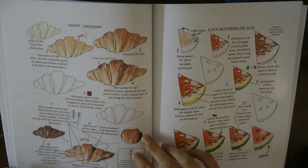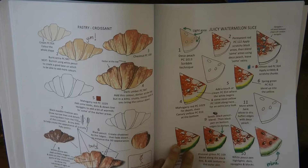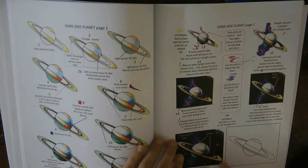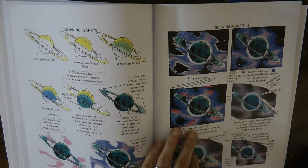Here we have a croissant — looks really tasty — and a slice of watermelon, quite unusual and fun. Now this is a planet — quite interesting, with different colours and textures you can see in the final picture, and this sort of difficult background colour to achieve. And then some glowing planets.